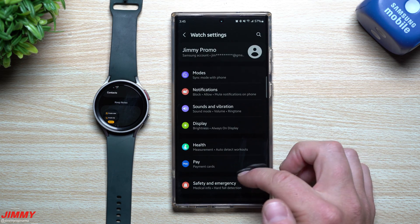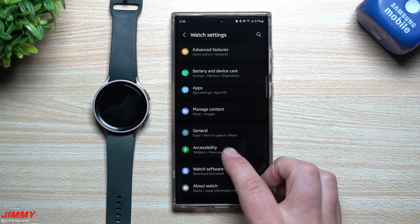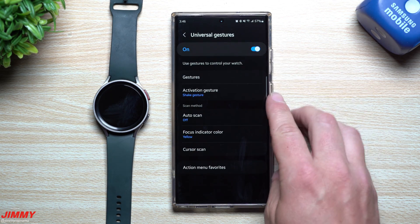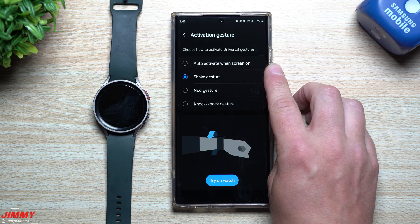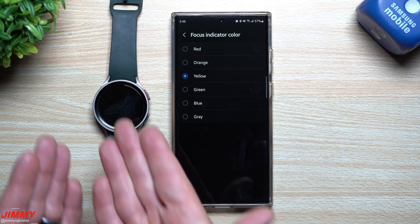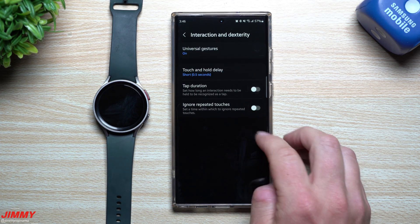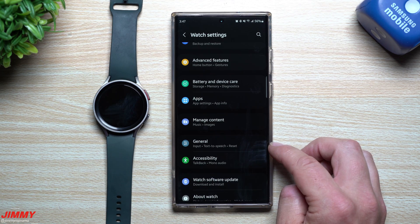Now into Watch Settings — under Accessibility, go to Interaction and Dexterity, and this is where you find Universal Gestures. You can turn it on or off and configure all the settings: how to activate it by shake, auto-activate if the screen is on, nod gesture, knock-knock gesture, and auto-scan. You can also set the indicator color — green, yellow, orange, red, blue, gray — that shows when the watch is focused on your taps, movements, and fist gestures.